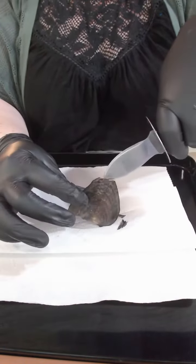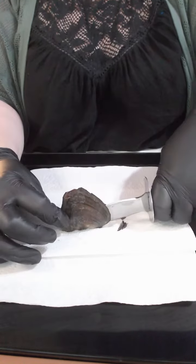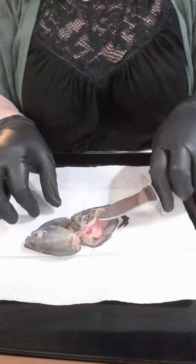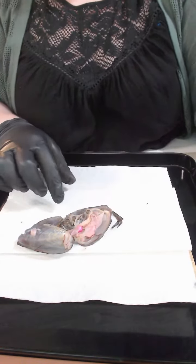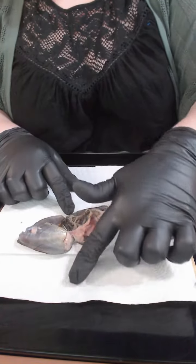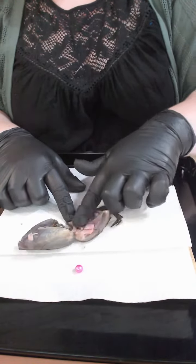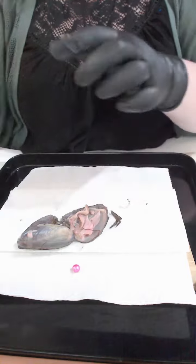There's one side and the other side, and in here you can see straight away a gorgeous bright pink pearl there. There's no more in that one.